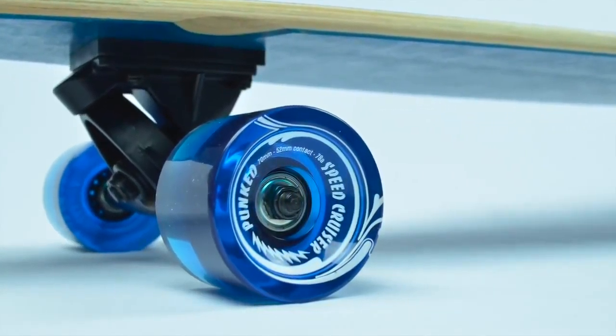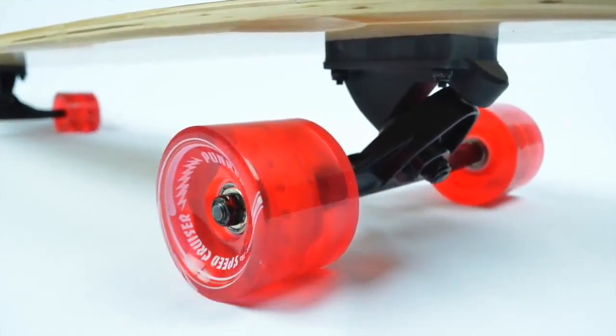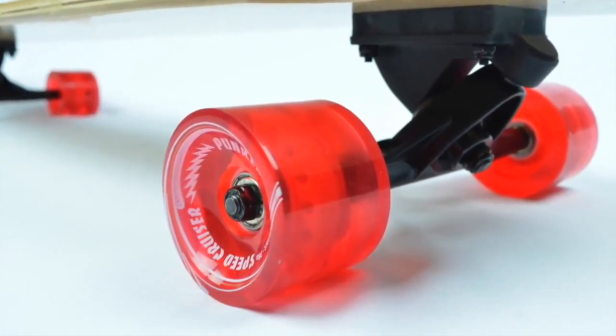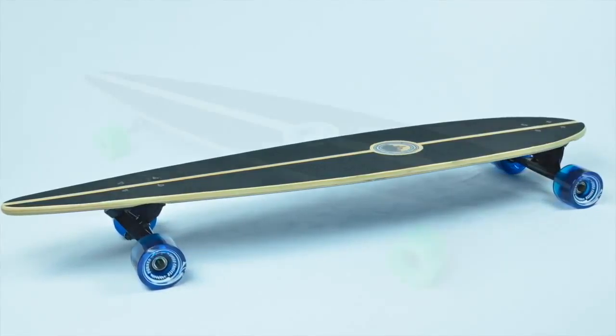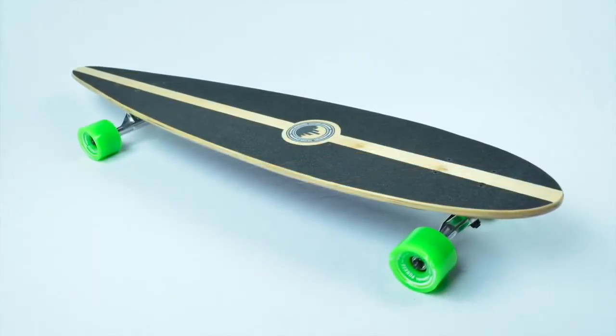The Ritalin ABEX 7 bearings will allow you to fulfill your need for speed. The Black Widow Premium Grade Grip Tape paired with flat concave on this board will allow you to have ample foot space while giving you the comfort to enjoy your adventure.